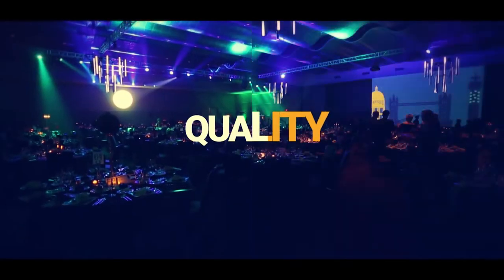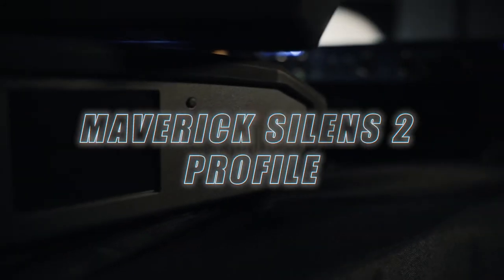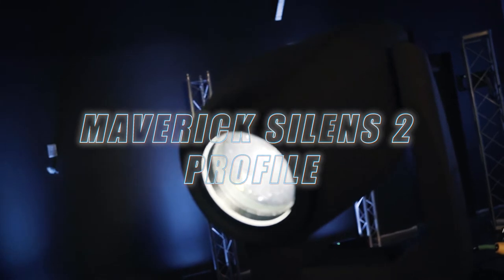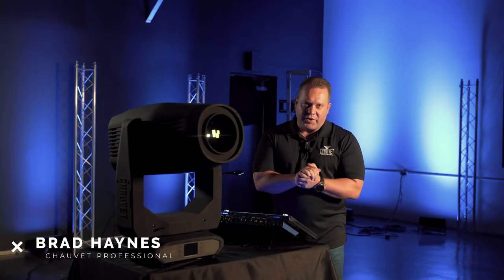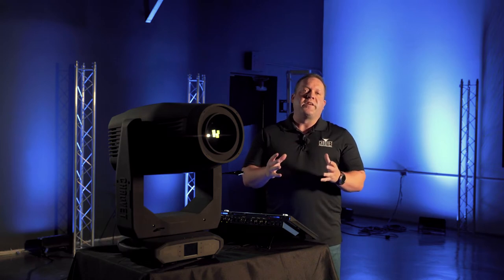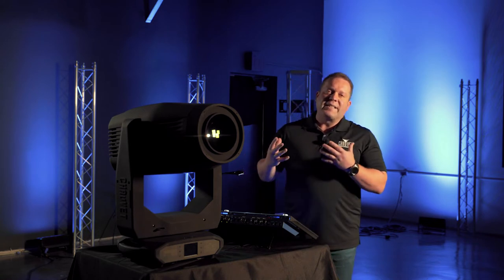Hey everyone, it's Carter with Integrity Lighting, and today we're going to hear from Brad Haynes, the National Resource Manager for Concert and Touring at Chauvet Professional. He's going to be demoing for us the new Maverick Silence 2 profile. Hello, my name is Brad Haynes with Chauvet Professional. I am the National Resource Manager for Concert and Touring, and we'd very much like to thank Integrity Lighting for allowing us to come over and be part of their new YouTube channel and present one of our new fixtures. Today I'm going to present our new Maverick Silence 2 profile fixture.